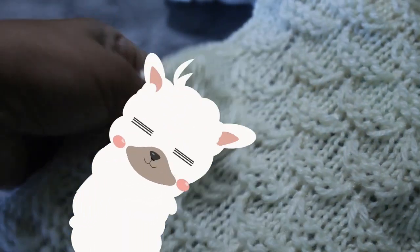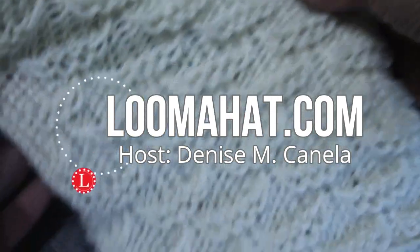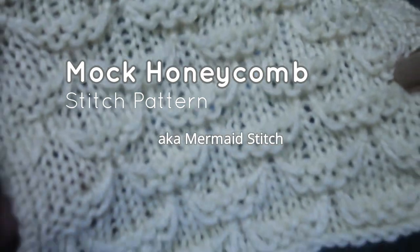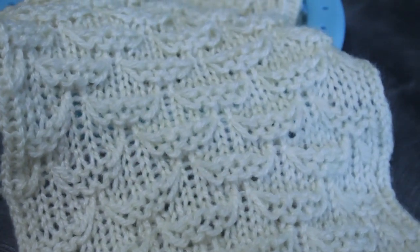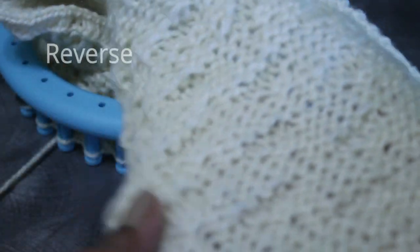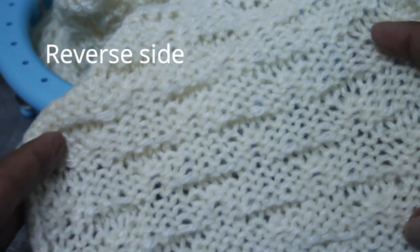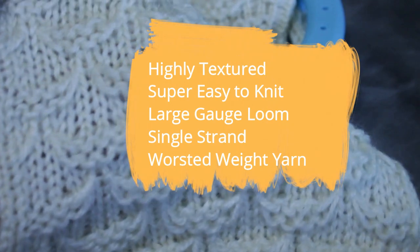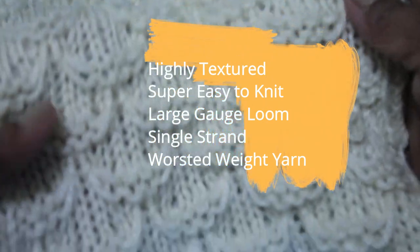Hey there, Luma. It's Denise from LumaHat.com, and this time I want to show you how to knit this gorgeous mock honeycomb stitch pattern. And you have to agree with me that it is fabulous. It is not reversible, which means that the back side does not look like the front, but I give it a pass because it looks so good on the front. Highly textured, easy to knit on a large gauge loom with a single strand of worsted weight yarn. Gotta do it.